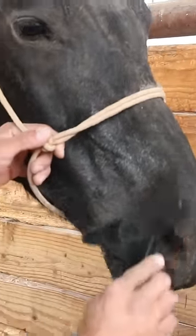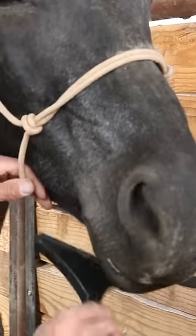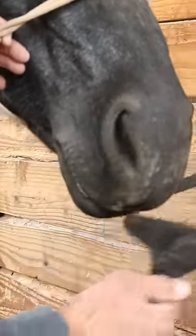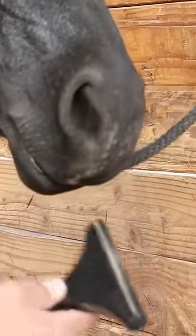I can brush right over her snout, her muzzle, underneath her chin here, go over her lips, her soft short-haired nose. It's not causing any harm or damage. And then we're gonna take the same...